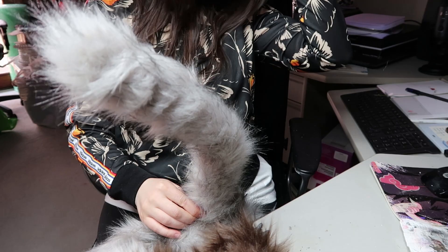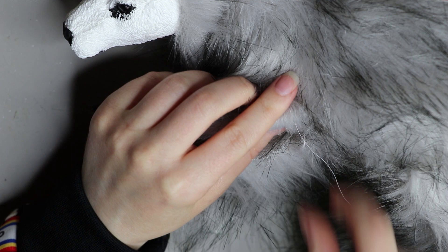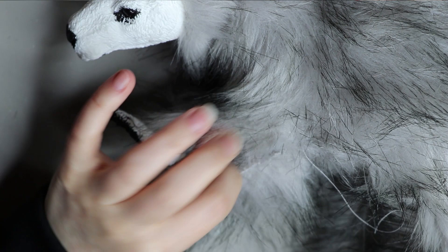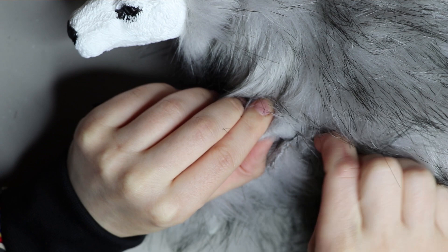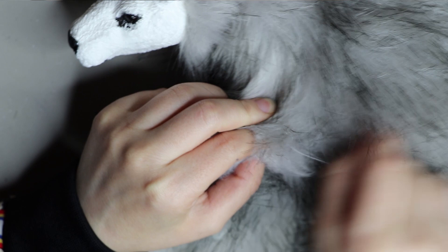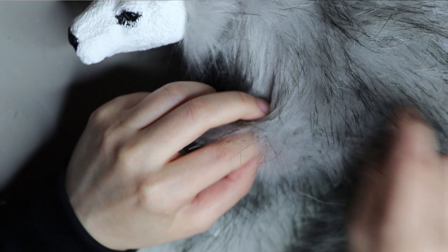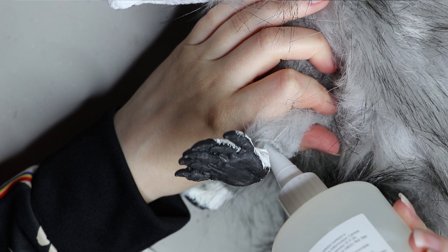Moving on to the tail — I just slip it over the armature and then start sewing everything up, beginning with the legs and working my way to the back end of the doll. I use a ladder stitch to sew everything up, which is a stitch that hides in the back of the seams, closing the seams over on itself in a fold so you can't tell it's sewn together.